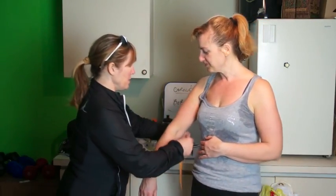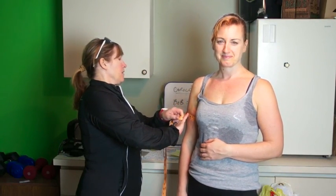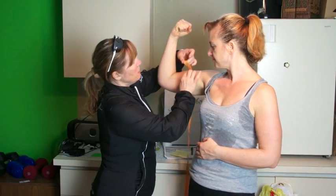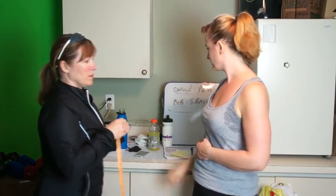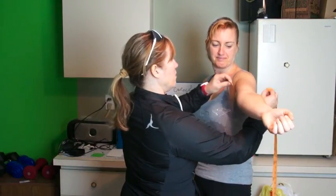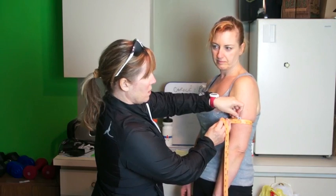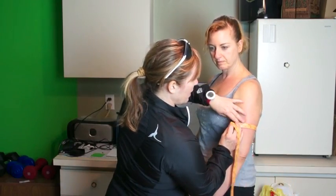Let's do the arm first — relax your arm at the side. That's at 13. Now a flexed measure — lift your elbow just a little higher. Nice bicep. It's at 13 and a quarter, so it's gone down. Well, some of that is not muscle tissue that has gone down — some of that could be fatty tissue. Relax your arm. 13.